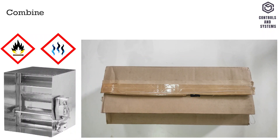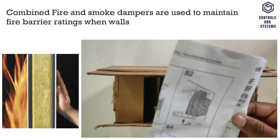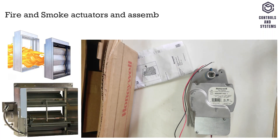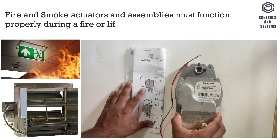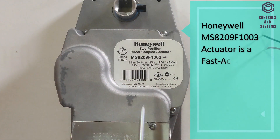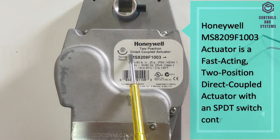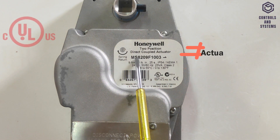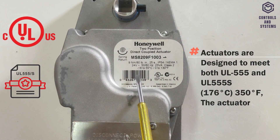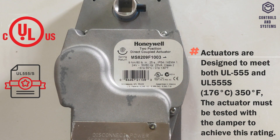Device Overview: Combined fire and smoke damper actuators are used to maintain fire barrier ratings when walls and floors are penetrated by ductwork. Fire and smoke actuators and assemblies must function properly during a fire or a life safety emergency. This Honeywell MS-8209F1003 actuator is a fast-acting, two-position direct coupled actuator with an SPDT switch control device. The actuator is designed to meet UL-555S standards at 176 degrees Celsius. The actuator must be tested with the damper to achieve this rating.